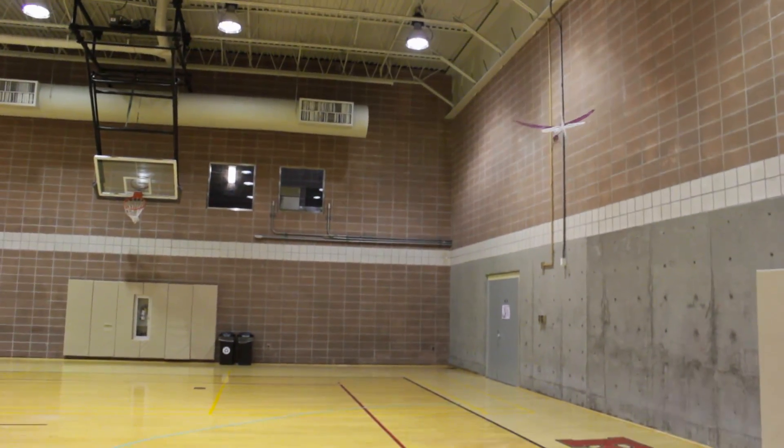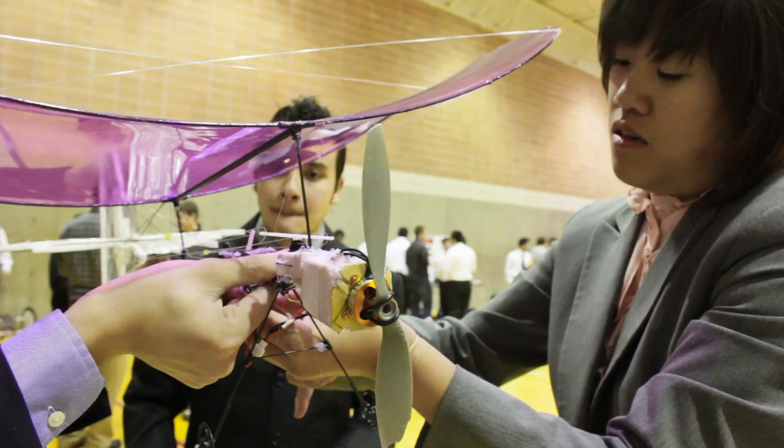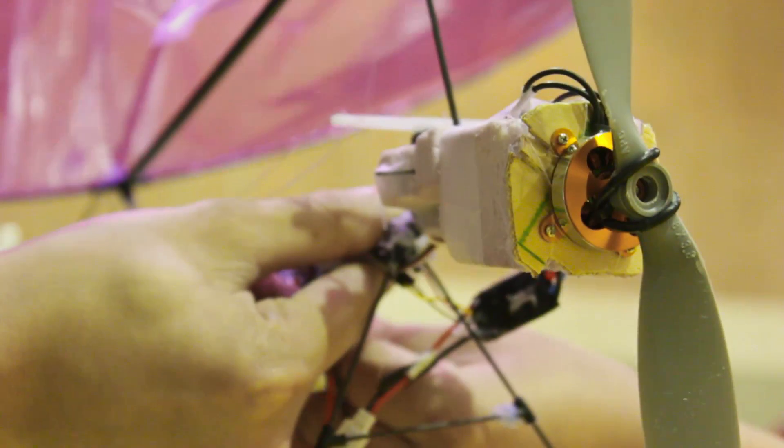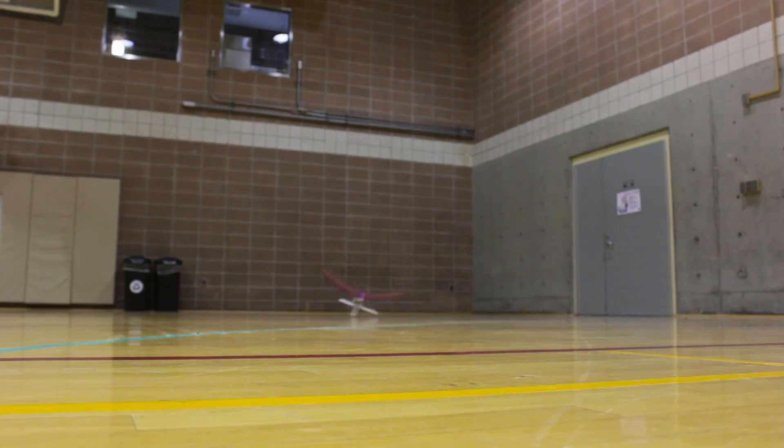These are all graduating seniors that have worked the past year on designing a project from conception to assembling it, testing it, and making it actually work.